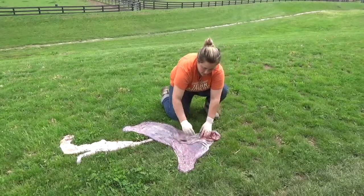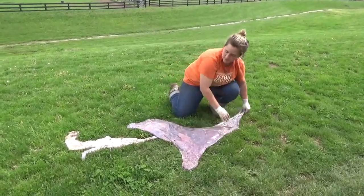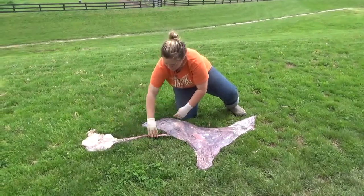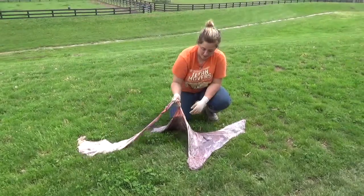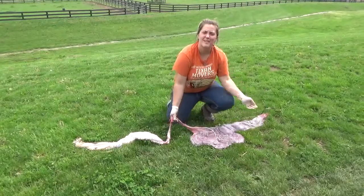You check the color to make sure that there was good blood supply to the entire placenta. This is the amnion that came out before the baby, and that's the umbilical cord. You check the placenta to be sure that it is healthy, to be sure that it does not make the mare sick afterwards.